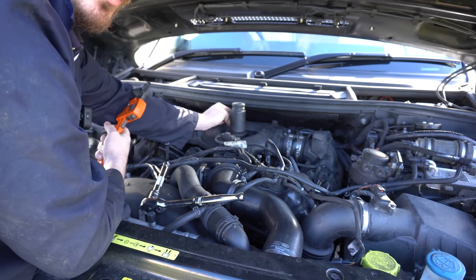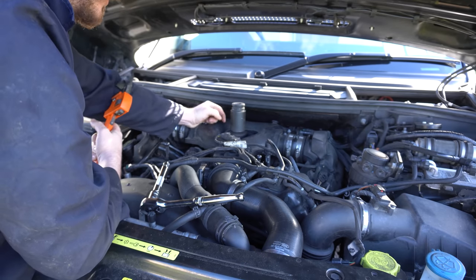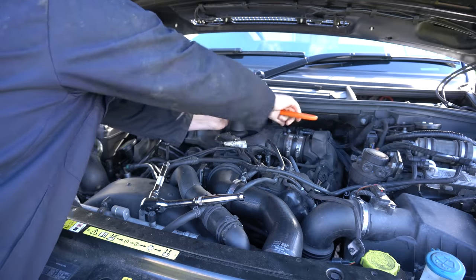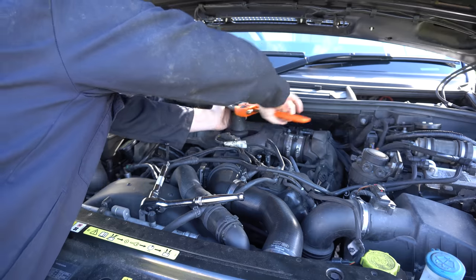The way these filters work is that when you unscrew the cap it actually lets the oil drain from the bottom of the oil filter housing. Once it's done that I'll probably put the pump back on the suction fitting again just to suck out the remainder of that oil that's going to drop down when we take this oil filter cap off.